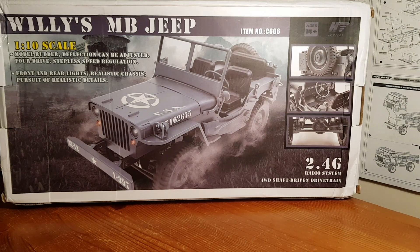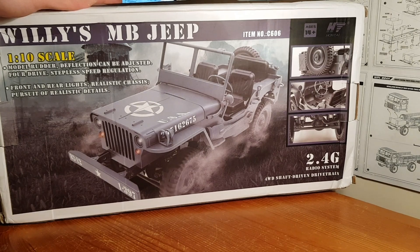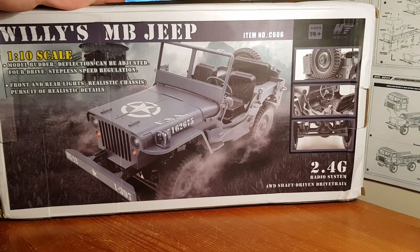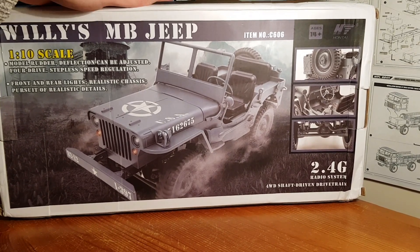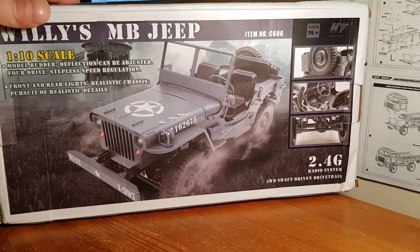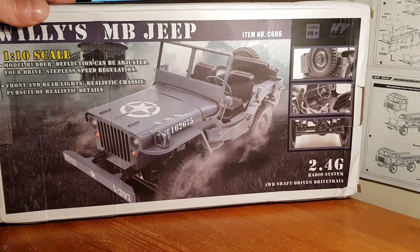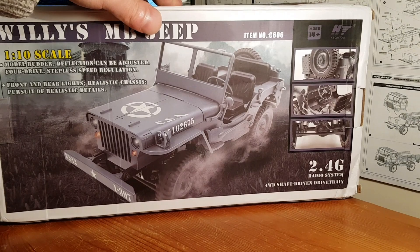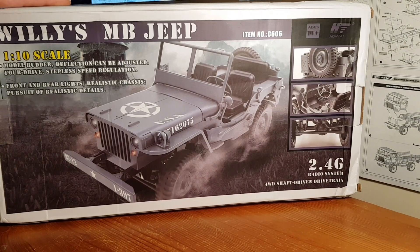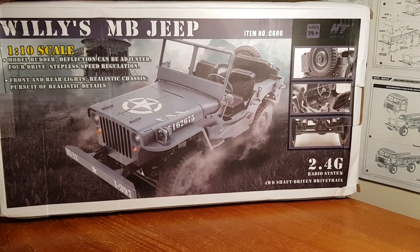Hey guys, welcome back. We've got another review from BangGood — thank you BangGood — and we've got the JJRC Q65. This has proven to be a very popular rig amongst the small-scale community, and it's no surprise. It's a Willys Jeep, and we're going to take a quick look at the box, then have a closer look, going through the good points and the bad points — lots of bad points I'm afraid to say — but nevertheless it's a neat little truck.